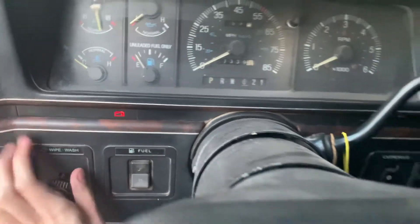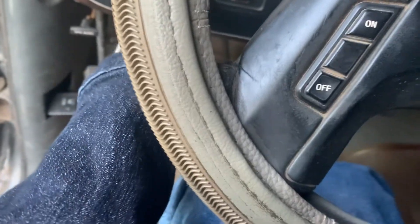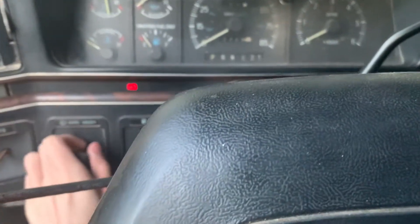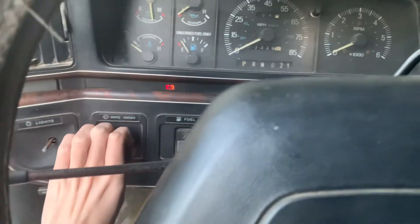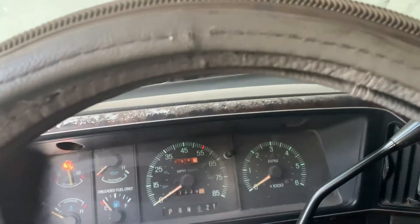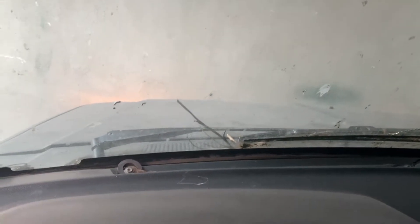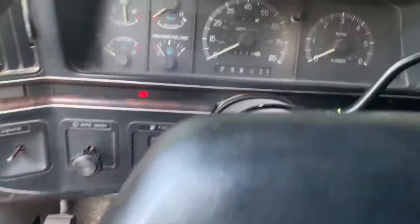By the way, the light switch is right here. I think — pull this — oh, that's the wipers. There we go, the light switch is actually right here. You just pull that out and the lights work. I'll get a video of the lights here in a second once we start the truck.